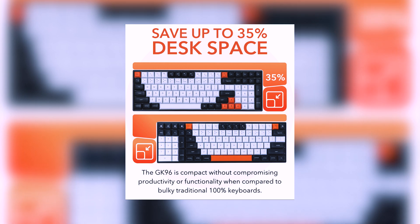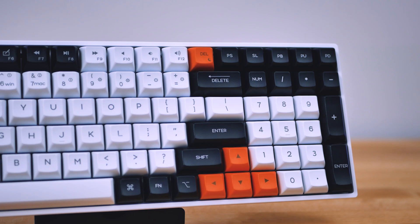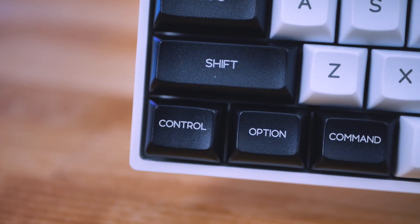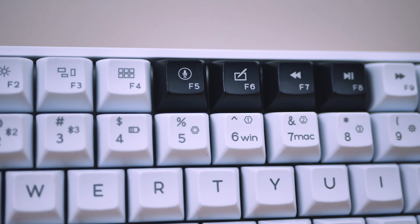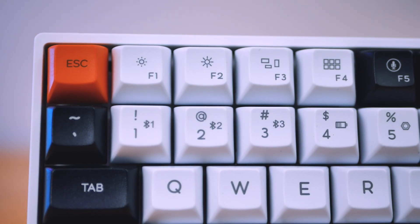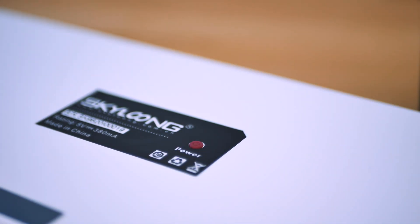However, you lose the arrow keys if you do get the Southpaw variant of this board, which is a bit disappointing since 96% is all about compressed productivity. Out of the box, the keycaps on mine were tailored for macOS in the first row, but the Windows version of the keycaps are included as well. There are a bunch of functions laid out on the keycaps, as well as the capability to connect to four different devices — three via Bluetooth and one via USB. The power button is located on the bottom of the case to force the keyboard to turn off.